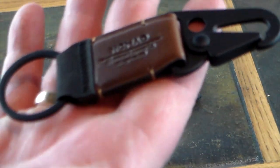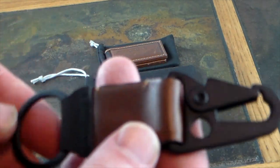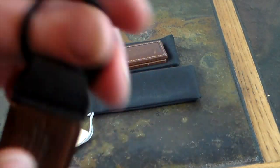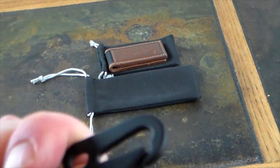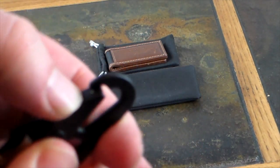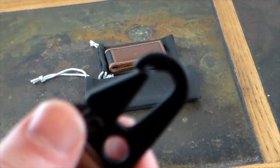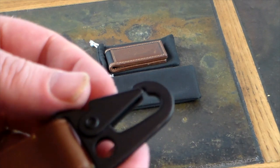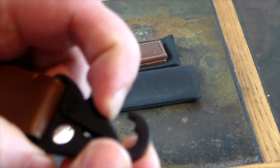Also, if you want to organize your keys, this is a Horween leather keychain with a clip. You can put keys on one end and clip it wherever you need. The clip is very sturdy and well made — once it's clipped on, it is not going to come off, I can guarantee it.